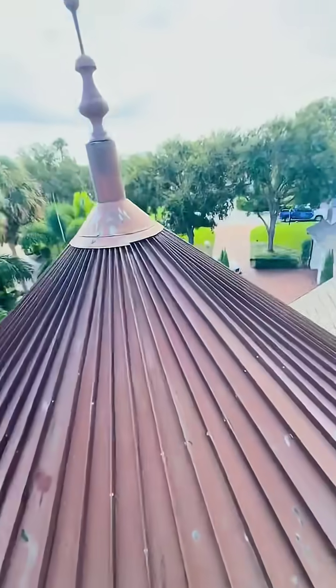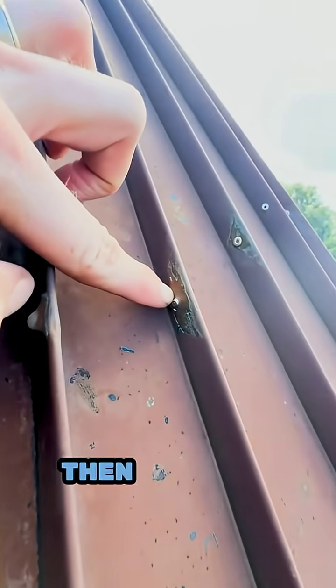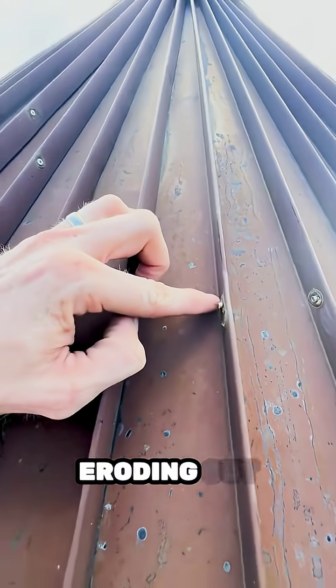So this is a copper finished product here. What the person did is they used non-copper material — see that? So that's not copper. Then look at the erosion, the erosion of all of these.